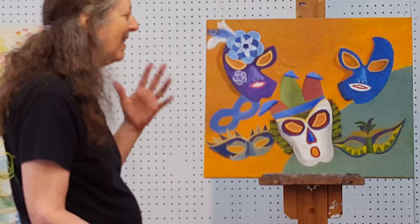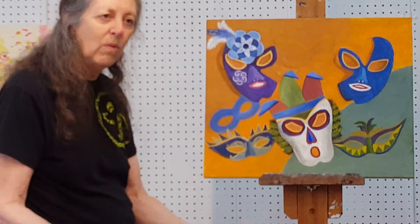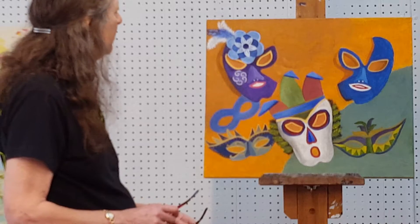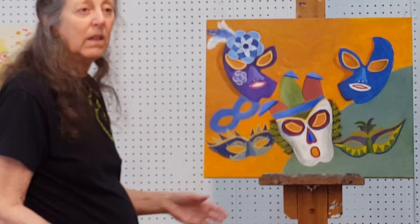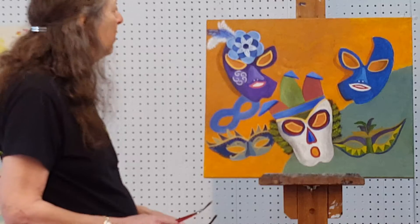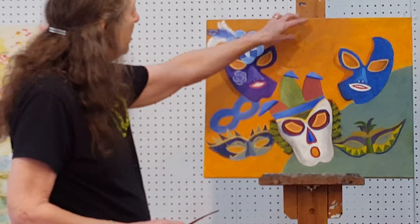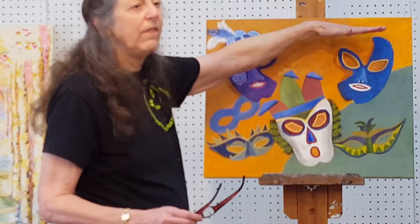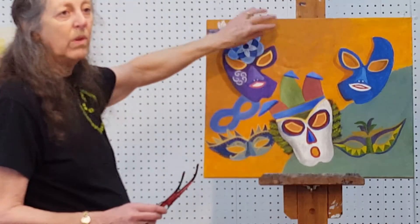It just feels more finished. I'm going to do beads — strings of beads. Doesn't matter what. Will that help too? I think so. I'll go through that eye and put it down, as long as it doesn't just leave this with no connection.